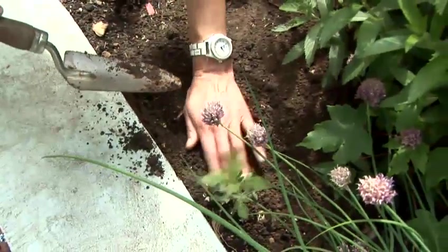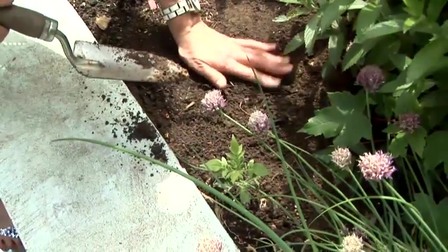Strawberries grow well in a wide range of soils but prefer a well-drained soil that's rich in humus. They also prefer full sun and being sheltered from the wind. Strawberries will rot when they get waterlogged, so they grow very well in raised beds where soil retains the moisture but there is no waterlogging.